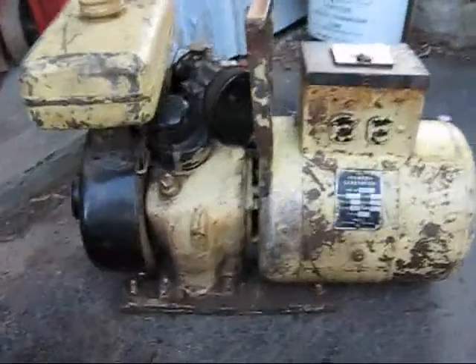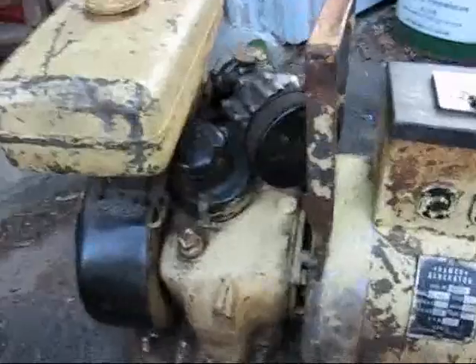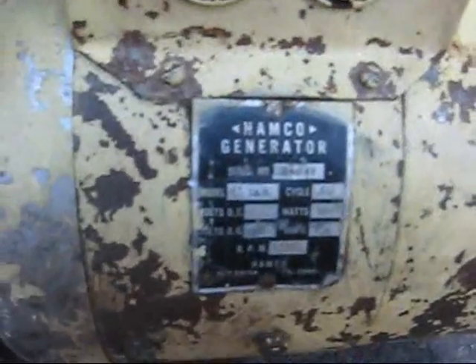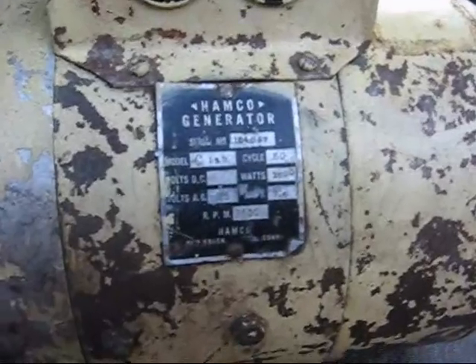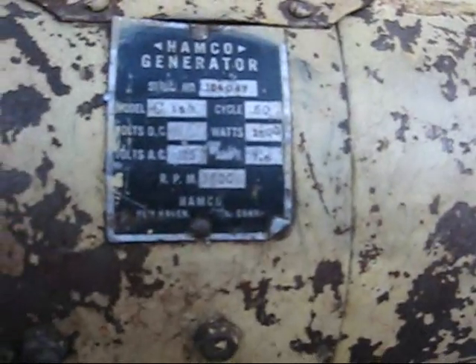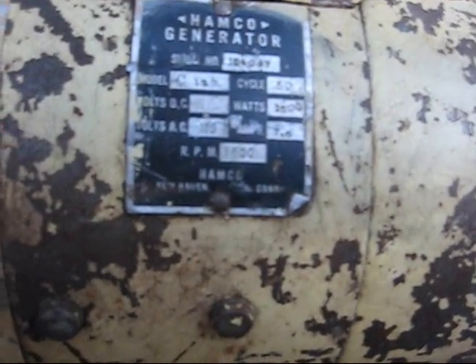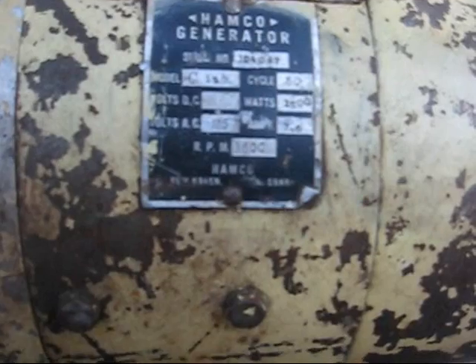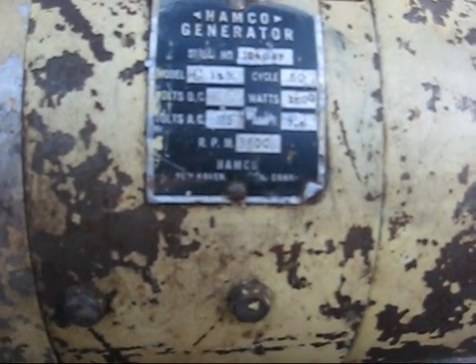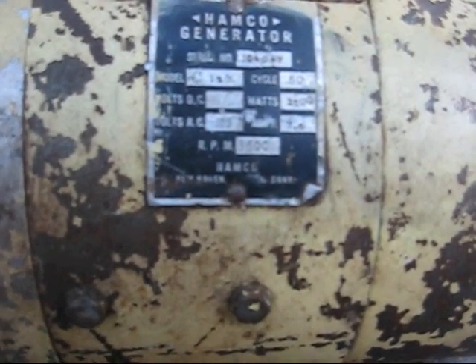This is my little Hamco generator — I just bought it last night. The Hamco generator puts out 1,500 watts, 115 volts AC. It might also put out DC volts, which I really don't know yet. It spins at 3,600 RPMs. Model C-130.